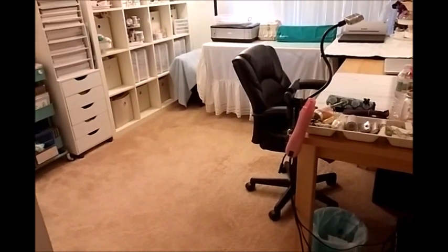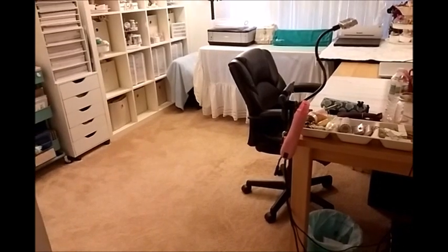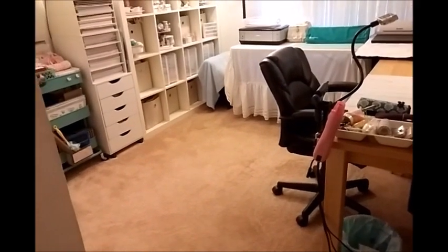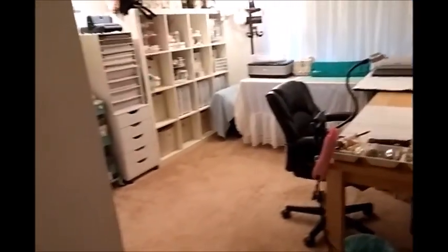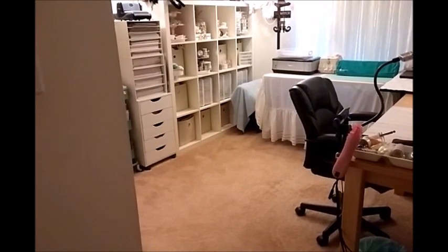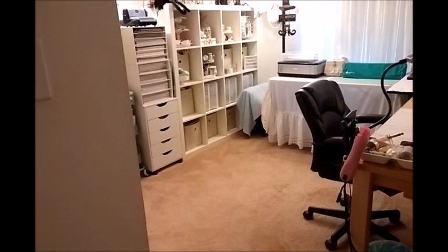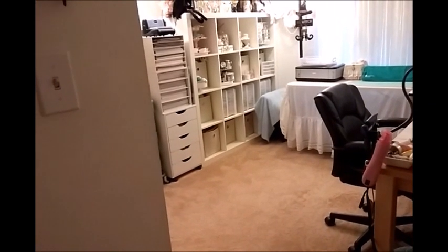I did some de-stashing and I have some boxes of things to donate, but nothing that I can't live without because I'm good about letting go. Although I do buy a lot of stuff, I try not to hoard. There are a few things that I kind of hoard and don't use, but I don't have a hard time letting go when I need to.